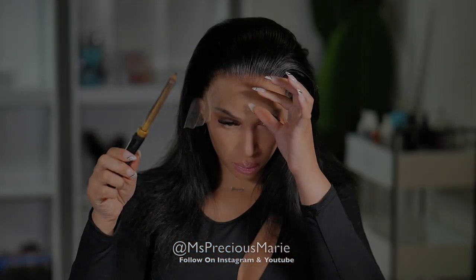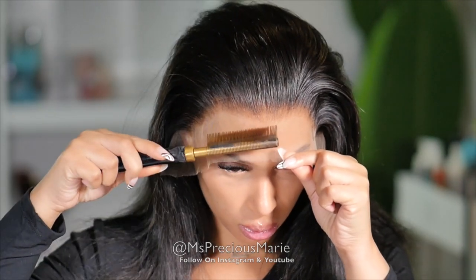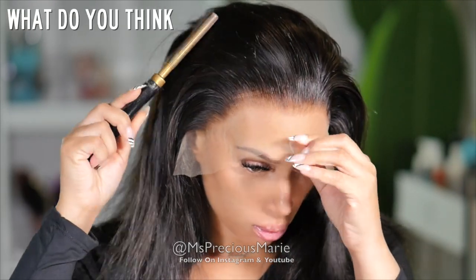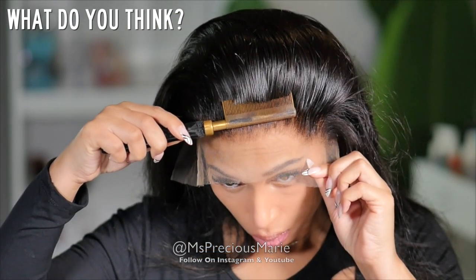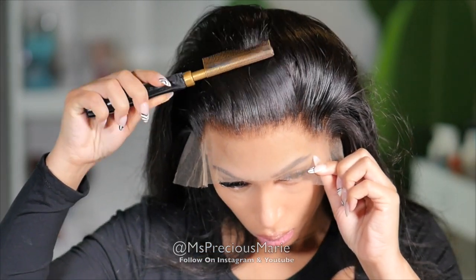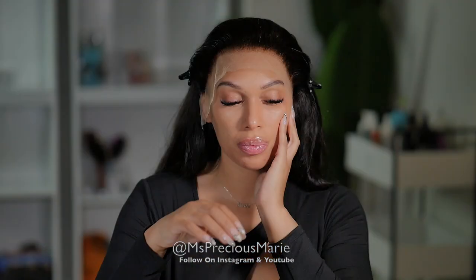This wig passed the clean hairline test for me. Just looking at how natural this hairline looked without being glued down, I was very sure I could wear it with or without glue and it could lay flat.